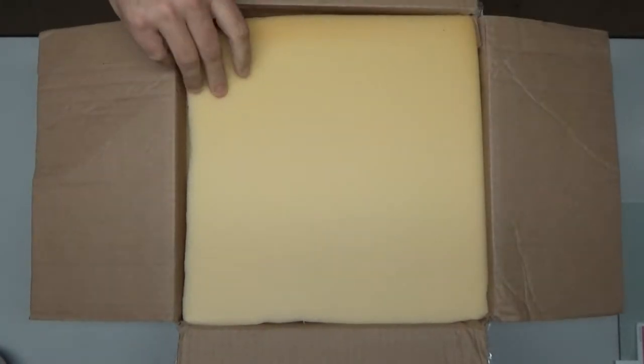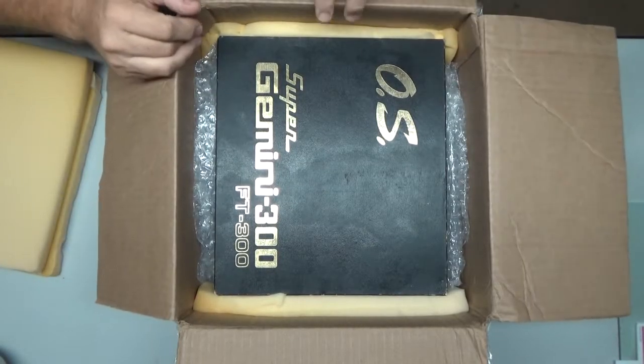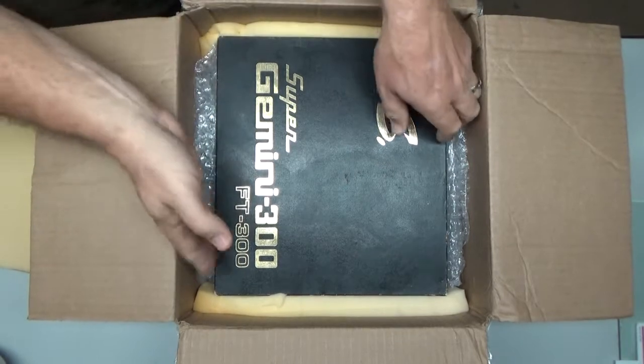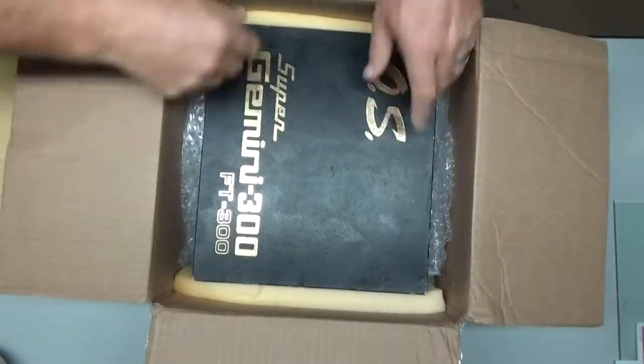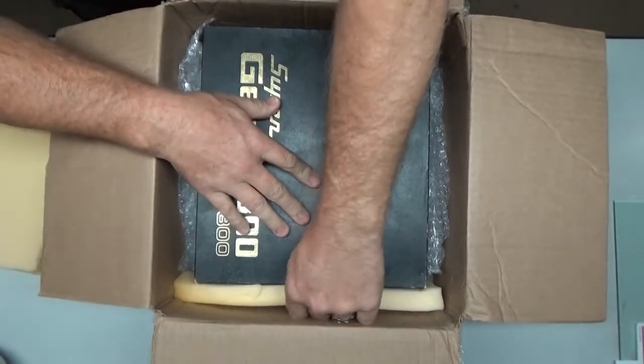I was just going to open this up as the initial inspection. I don't think I'm going to start working on this engine today, but we are going to open it up and do the initial inspection. Holy moly, look at that — it even comes with the box! This thing is — well, the box is beautiful. Let's see if I can get this thing out. Very well packaged.